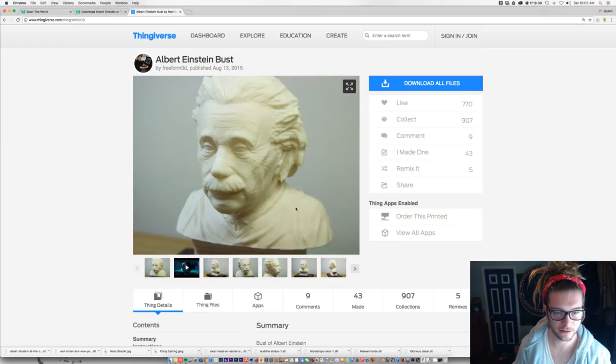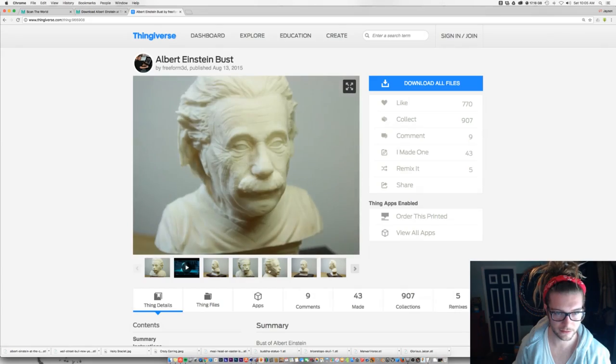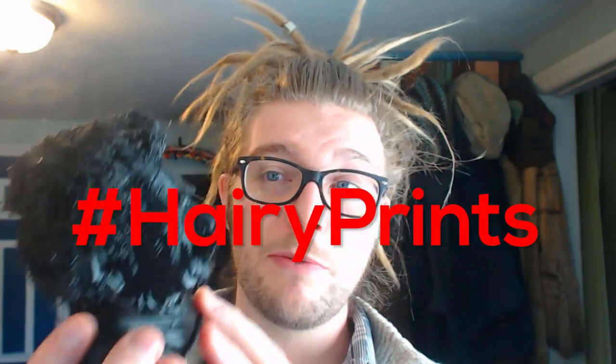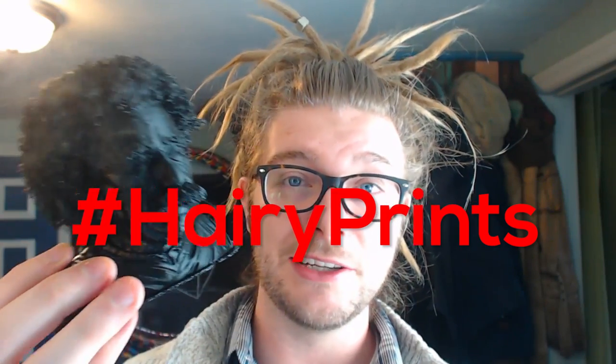Be sure to give credit to the original designer if you do a hairy remix. This original Einstein model was created by Lloyd Skitsky, so thanks Lloyd — I'll put a link below to his original file. I'll also be keeping an eye out on all y'all's hairy prints; if you just hashtag it 'hairy prints' then I'll print out any of the prints that I see y'all make.